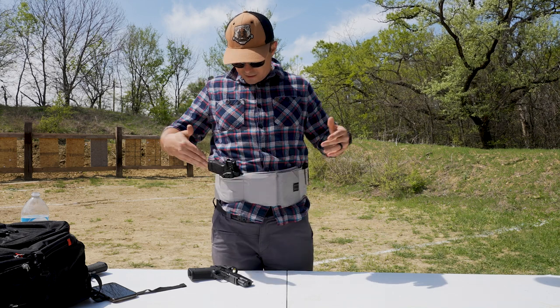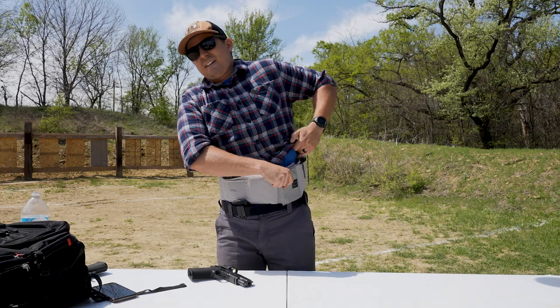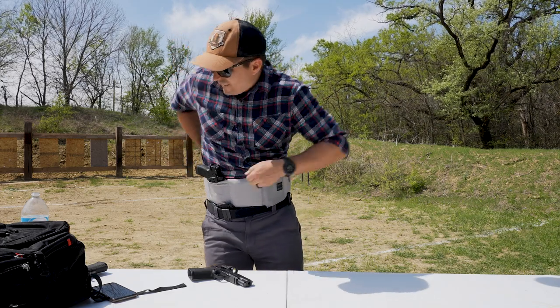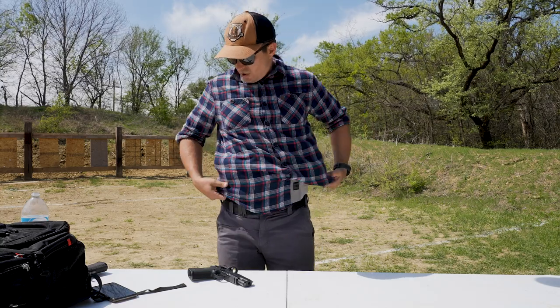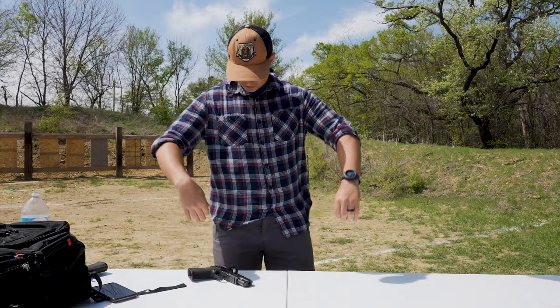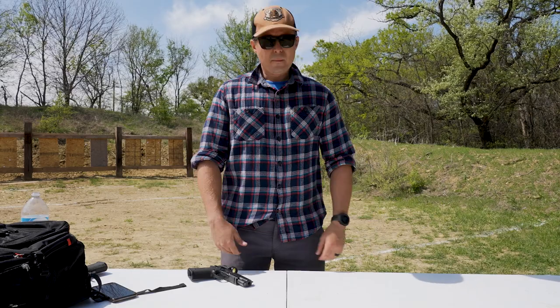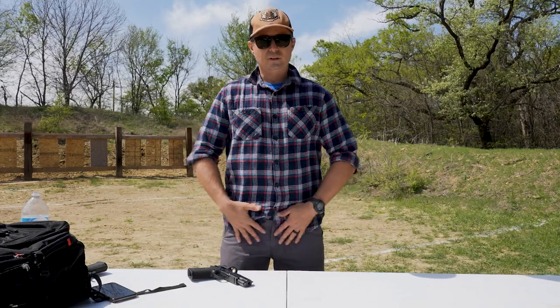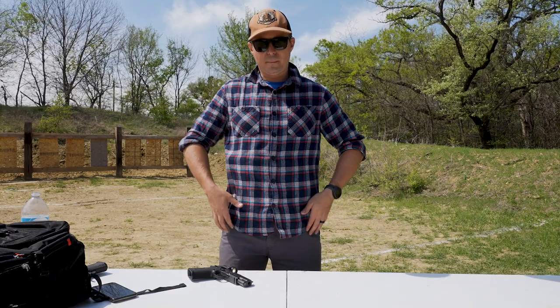I've got the Springfield Hellcat RDP in the clutch now. If I want to, I can put it under my shirt. You can see the quasi-level of concealment that I have attained — I'm printing a little bit there, but you can see that I have a gun on my body without carrying it around my waist on a belt.